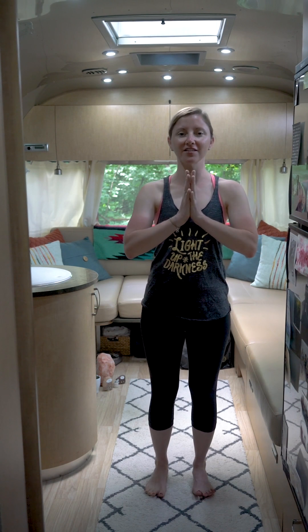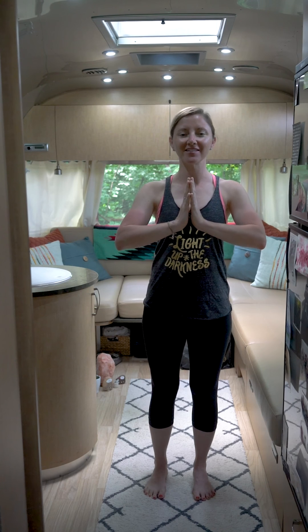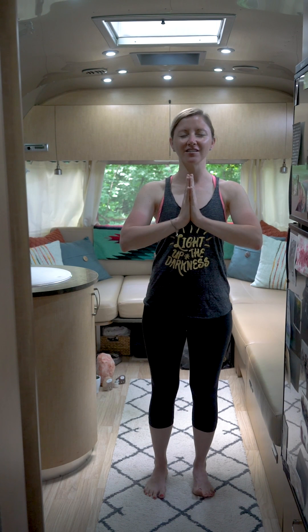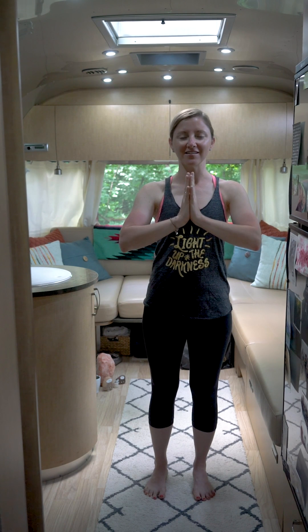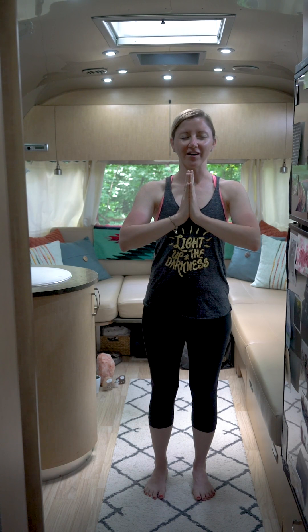Draw the palms to heart center — Anjali mudra — feeling the fingertips press in towards one another, thumbs press into the heart space. Open the heart up, open the chest as you draw the shoulder blades back. Take a moment to pause and invite an intention to your practice today. It can be something you want to focus on, dedicate your practice to, or even a dedication to someone you love — someone who needs some extra energy or good vibes sent to them today.